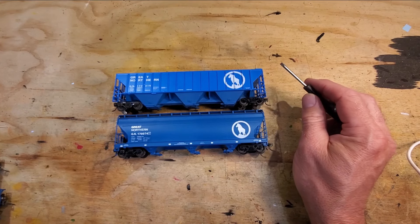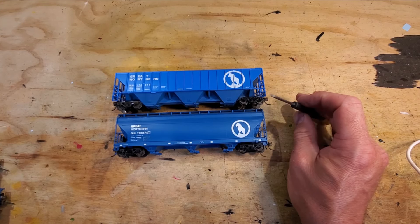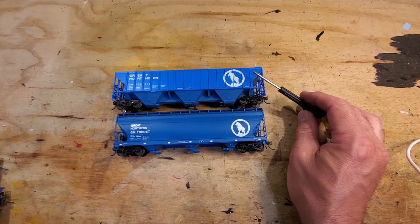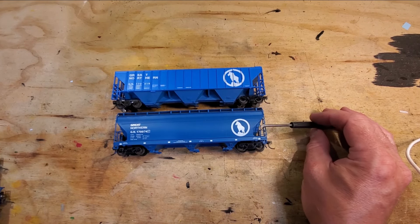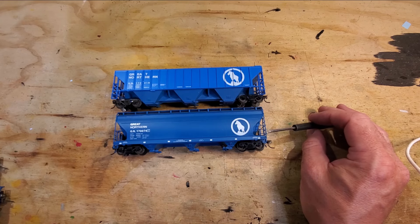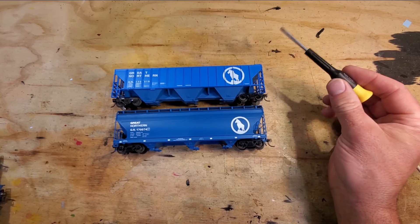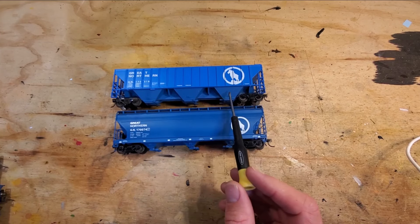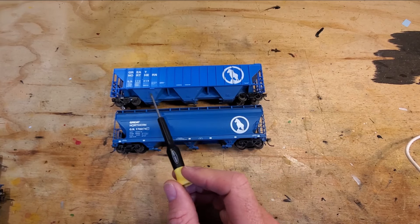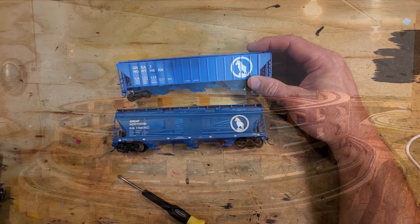In 1968, Great Northern adopted the Big Sky Blue scheme — blue, white, and a shade of dark gray on their locomotives. These two cars represent that era: an Athearn car and an Atlas car. You can see how much finer the end cage detail is on the Atlas car — it's a really nice car. On the Athearn car, I painted the bottoms as well in Great Northern Big Sky Blue. You probably wouldn't notice unless I pointed it out. This Athearn car also has 36-inch wheels and underset couplers.